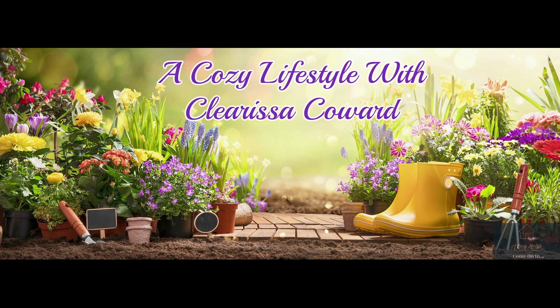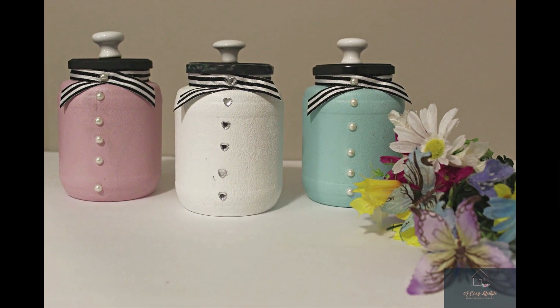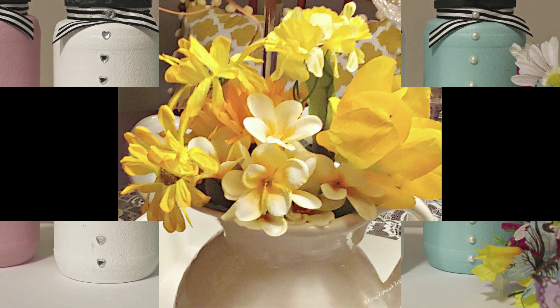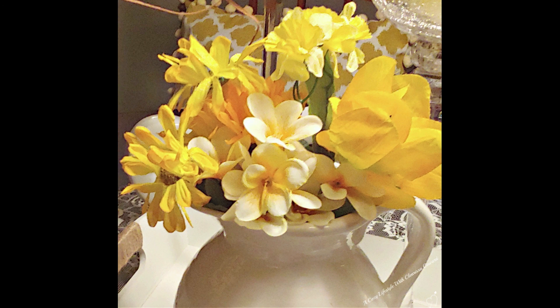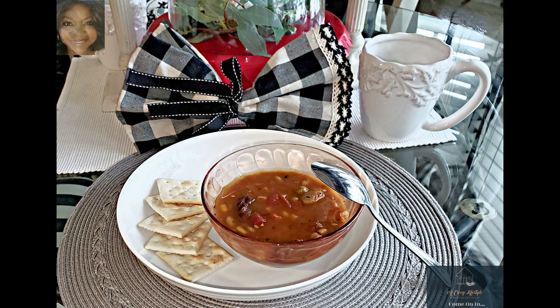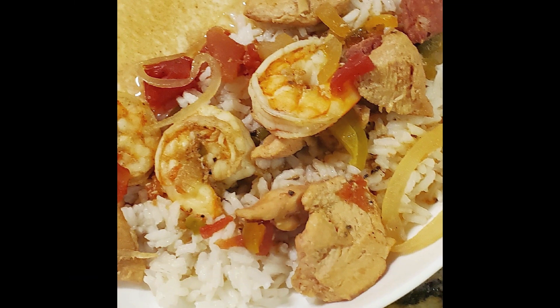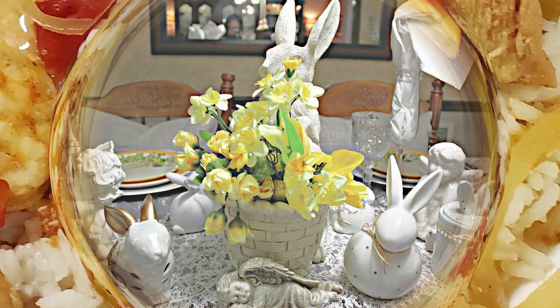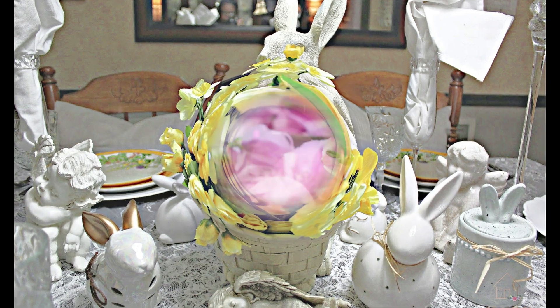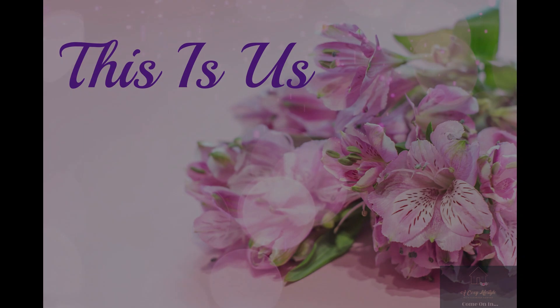Hello friends and welcome to my channel. In today's video I will be doing a spring tablescape. Now you will see bunnies, but this is what's so great about this tablescape — in order to take it from a little taste of Easter and make it all about spring, all you have to do is remove the bunnies because I didn't take it overboard. If this is your first time here, I'm Clarissa and I'm grateful to see you and I'm glad you decided to stop by.